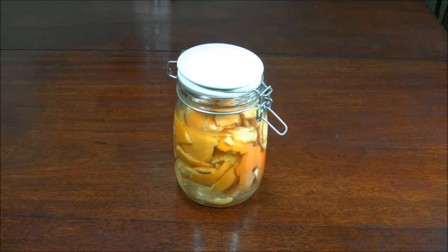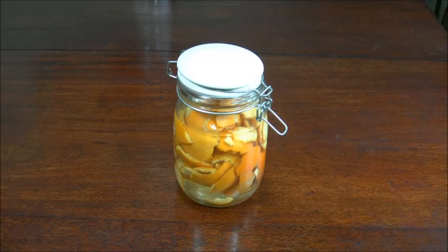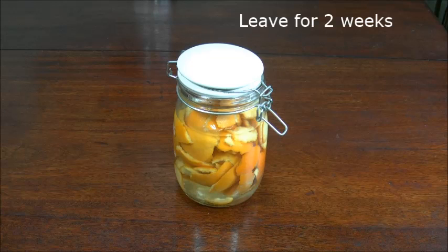What you're going to do is fill up your airtight container with 500 mils of the vinegar, and put all the orange peels in — five or six oranges should fit in there — and leave it for two weeks.